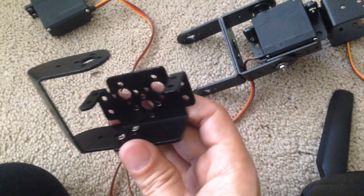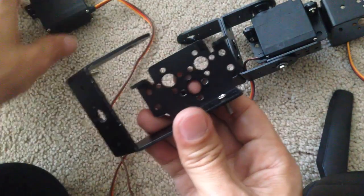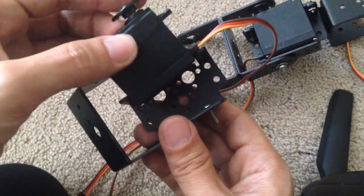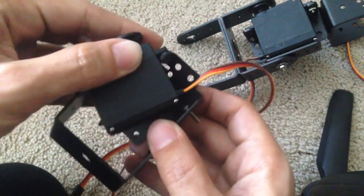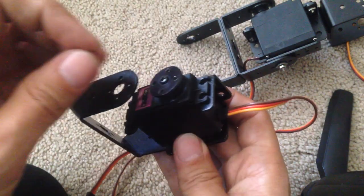We're back here and I'm going to help you install this servo motor. Remember to put this screw in, and I'm gonna do the thing that I do.